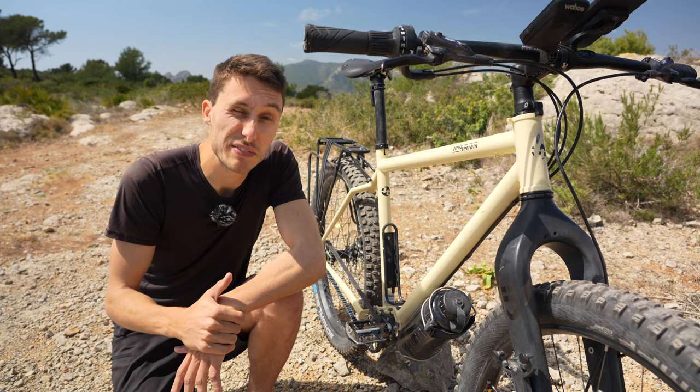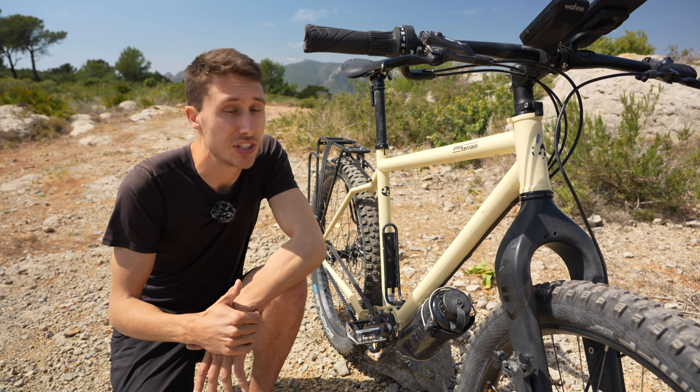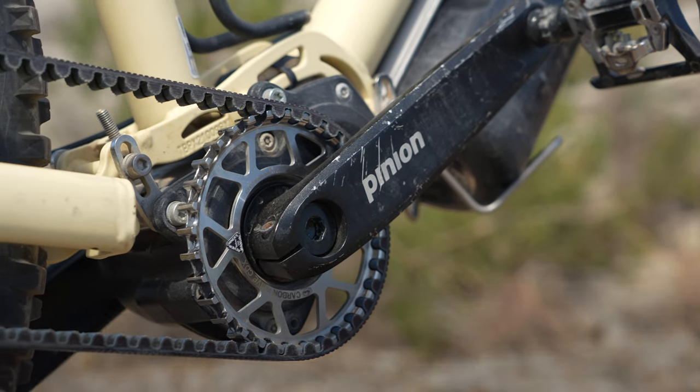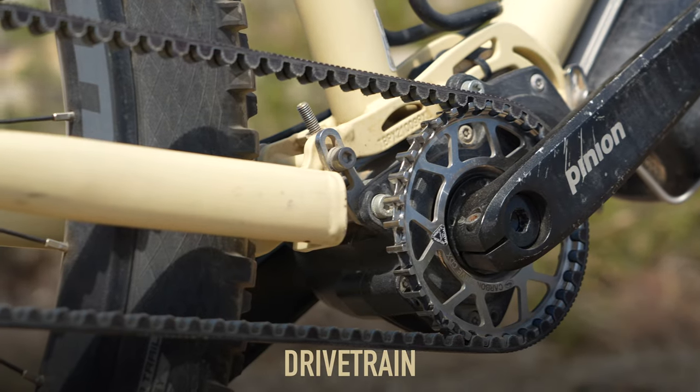The frame material is steel, so you can weld it wherever you are in the world. The frame is made in Taiwan and the bike is assembled in Germany, which gives a pretty high quality and a good standard for this frame. The most defining part of this bicycle for most of you watching is probably this belt and gearbox setup.